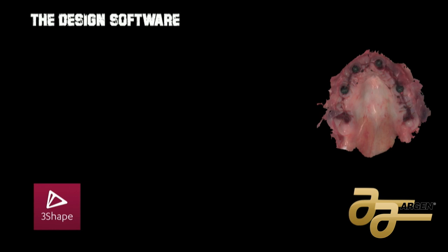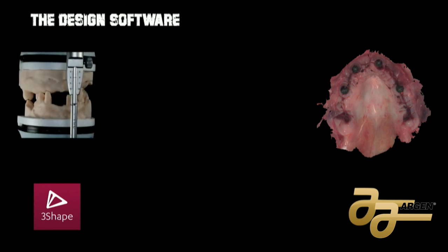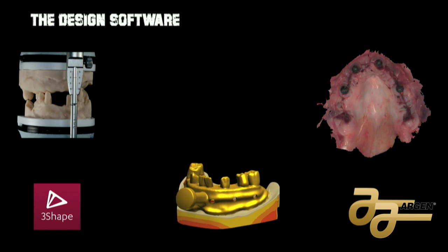The second thing I do is design my models, then print and articulate them. Maybe I am an old technician, but I want to have something physical in my hands, because sometimes on the screen I see things that aren't real. If I have something physical, I can plan the case better. The third thing is a tray for impression. When I do this tray, I put a handle on a denture and use the patient's teeth. When I take the impression in surgery, I take it with this tray and I can preserve the vertical dimension of the patient — very important for the temporary.